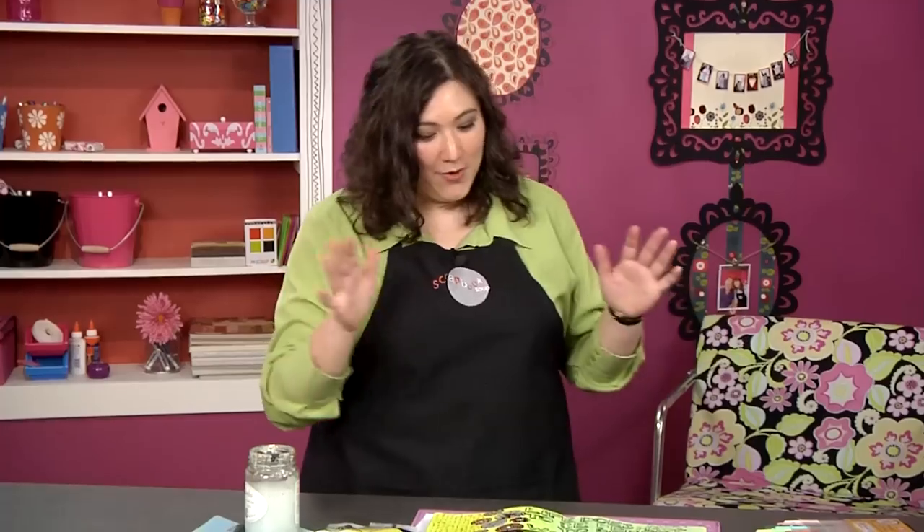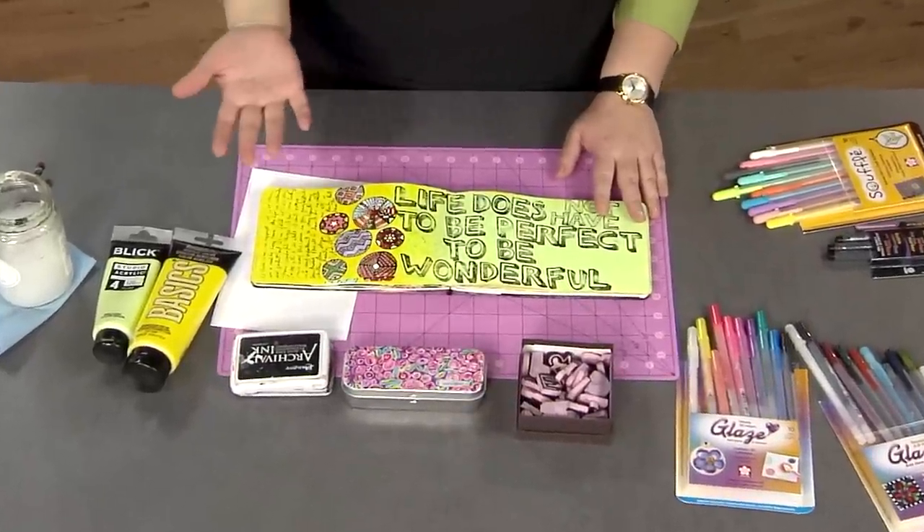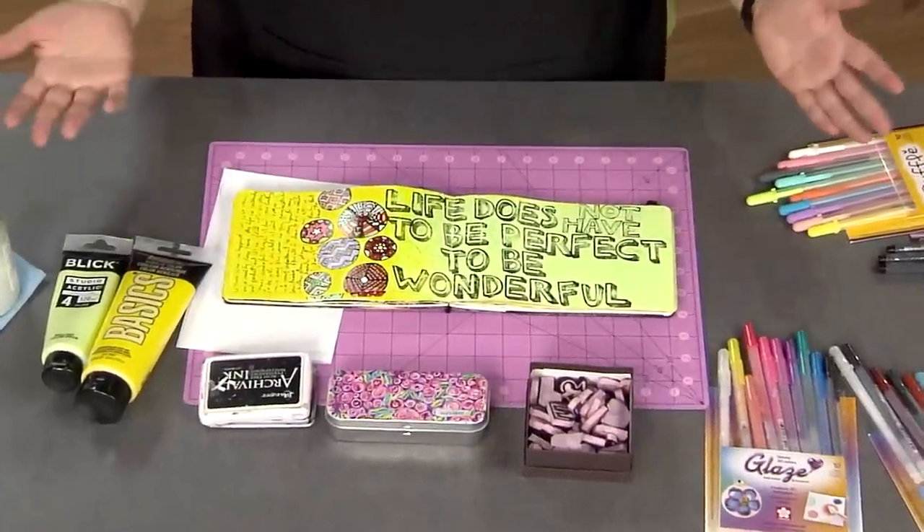Hi, I'm your host Julie Faithann Balzer, and we continue with our recipes for a scrapbook lifestyle. Right now I'm going to be doing an art journal page. The only difference to me between a scrapbook and an art journal page is what you call it, so this is just a scrapbook page without any photos.